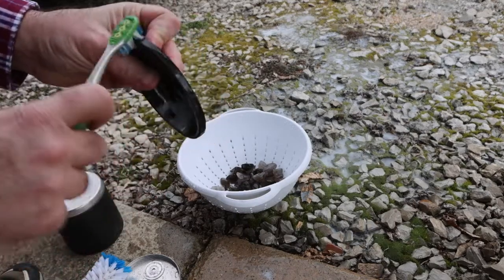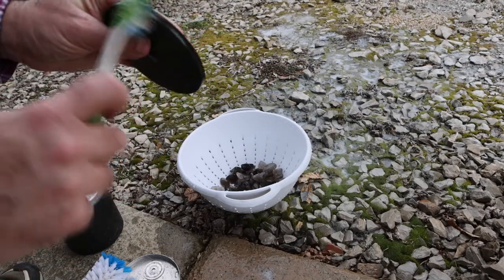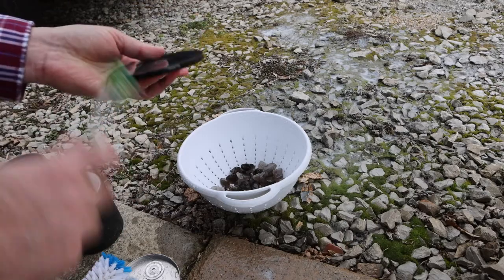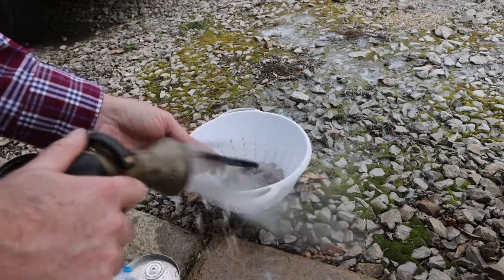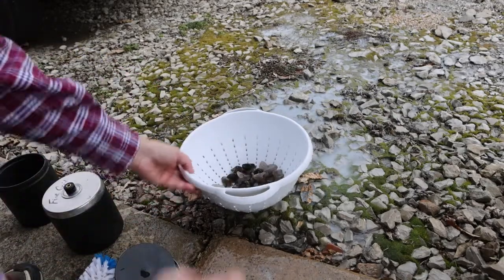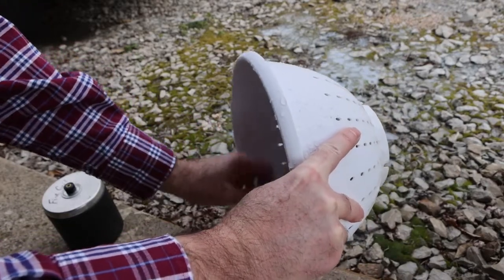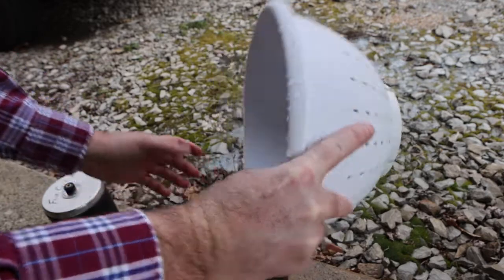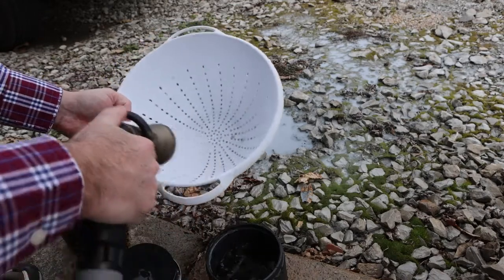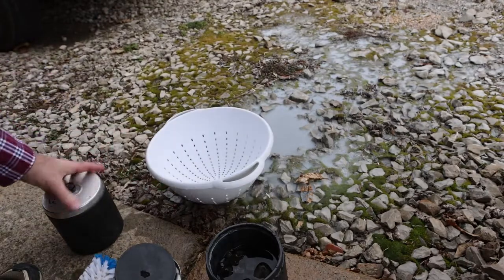Stuff like on the edge here that doesn't want to come off easily I can use my toothbrush and clean it right up. Now I'm going to rinse the rocks off again, give them one more rinse, rinse that lid off, and I'm going to put them back in the barrel. I'll put a little water in with them to keep them wet.